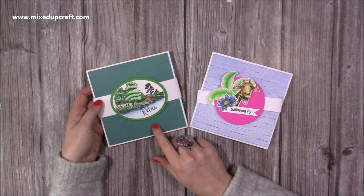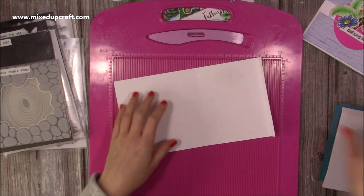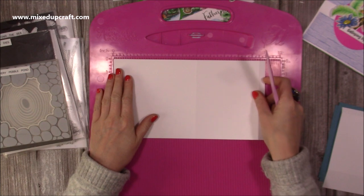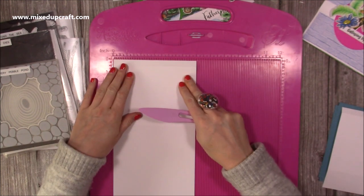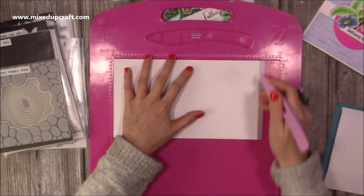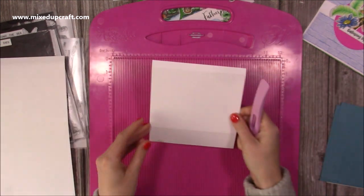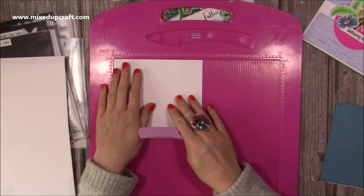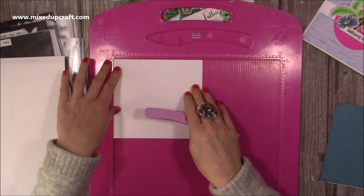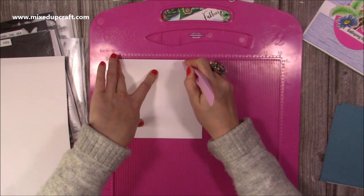They're really fun to make. I'm going to show you how to make this one today so let's get started. First of all we'll do all the scoring. For the main card this will fold down to a 6x6, so you'll want a piece that's 11x6 and you're going to score along the 11 inch side at 6 and 10 and a half. Then for the top of the pop-up inside you will need a piece of six and a half by six, and along that six and a half side you want to score at half an inch and five inches.